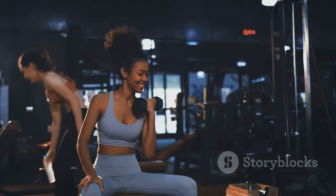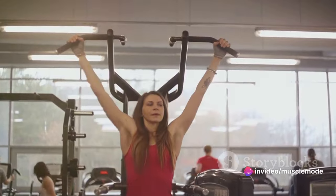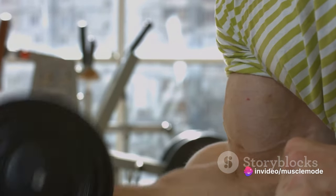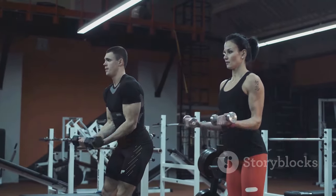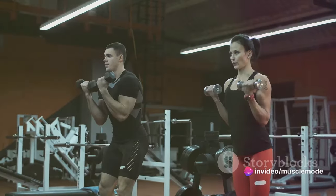Now, on to repetitions — or reps as we commonly call them. Reps are the number of times you perform a specific exercise without a break. The magic number here falls between seven to 15 reps per set. It's because this range is optimal for muscle hypertrophy, which is a fancy term for muscle growth.